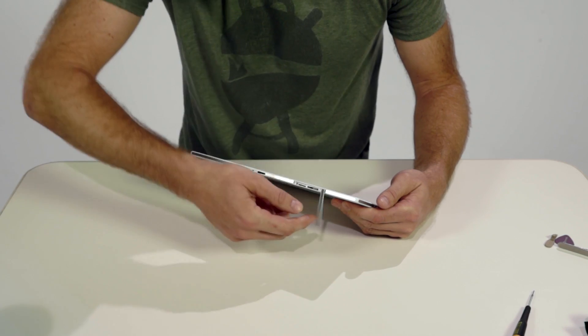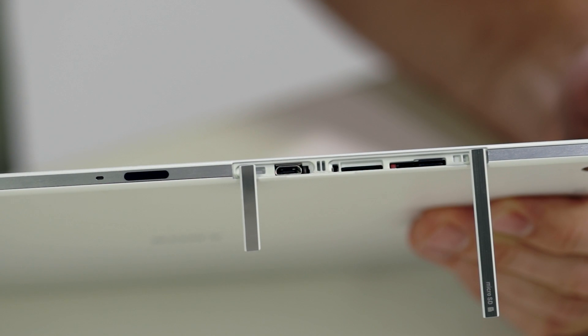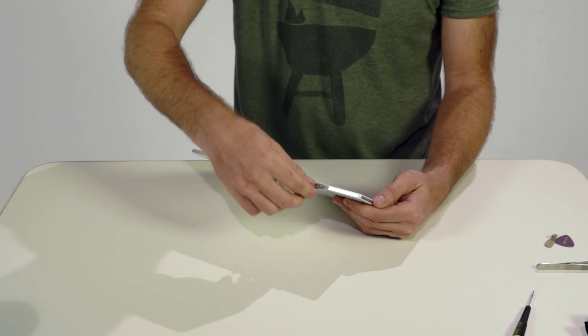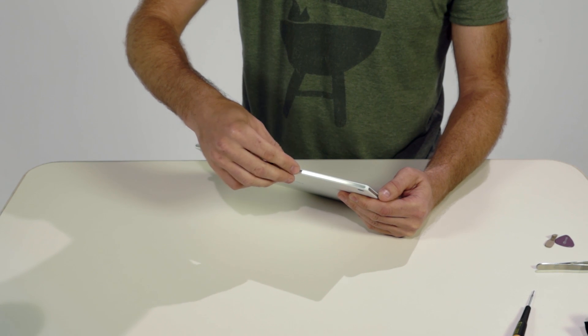The top edge includes the SIM card holder, SD card holder, micro USB, remote control infrared sensor, and a microphone. All covered with waterproof covers and rubberized borders to keep the water from entering.